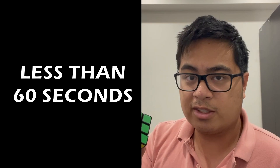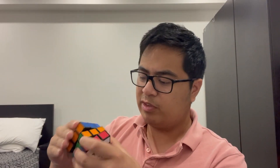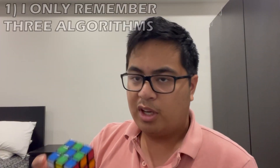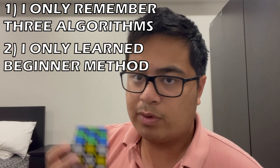Michelle Carr learned how to solve one of these in less than 60 seconds given only one week of training. I personally have a little bit of experience with a cube. I know how to do some things, but I don't remember how to solve it entirely.